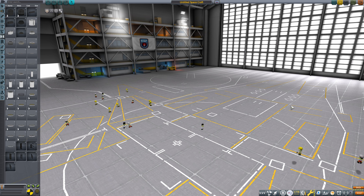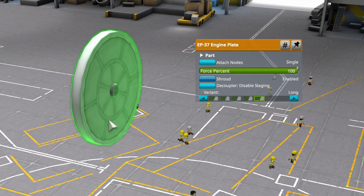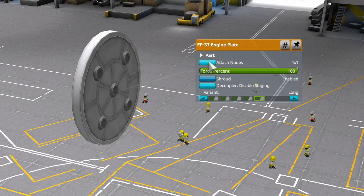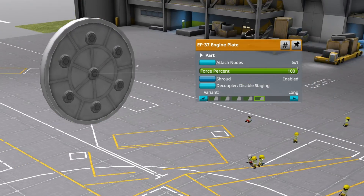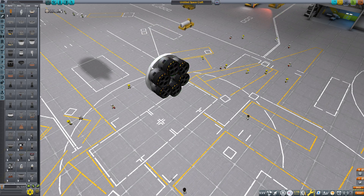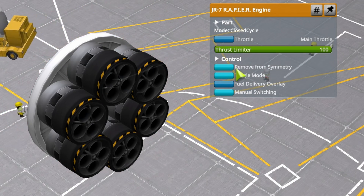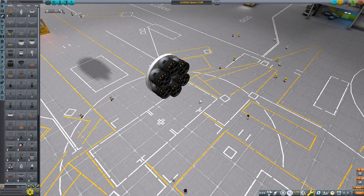Now let's design the engine gondolas. I am using engine plates because they have pretty awesome properties. I can attach six engines directly to the engine plate. Let's take our rapier engines and place them. Then let's enable manual switching, because without manual switching at higher altitudes, this will not end well for your craft. I usually go to the action groups and use keybind 1 to switch modes manually.